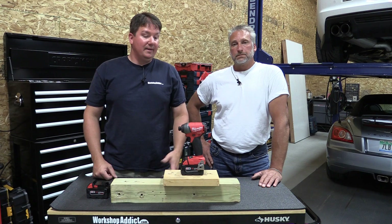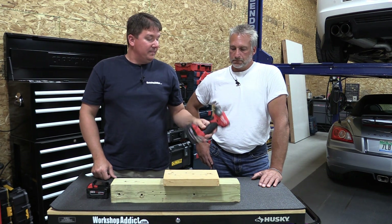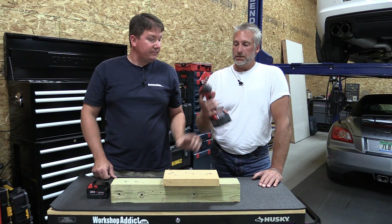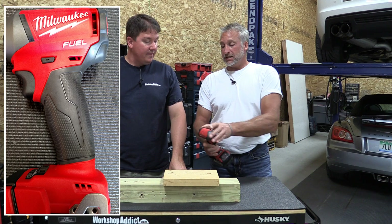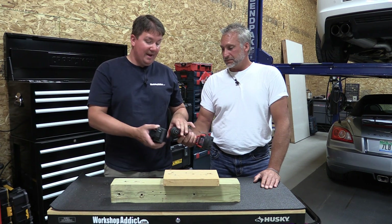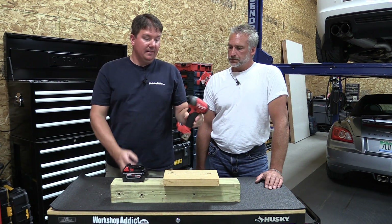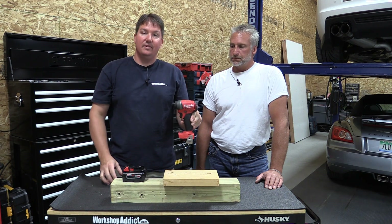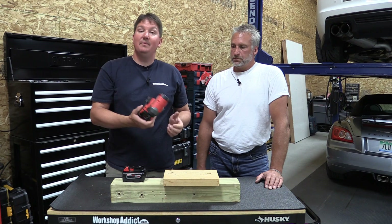When you look at this tool you can really tell it's nice and compact — they've made it a little shorter. When you first pick it up, you notice how small it is and how well it fits your hand. The battery itself is bigger than the head. When you remove the battery, the tool is 3.6 pounds and the head itself is only five and a quarter inches.